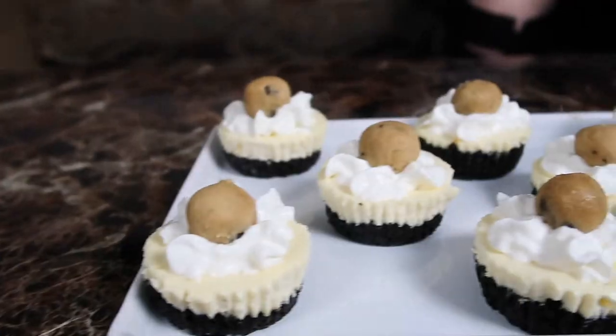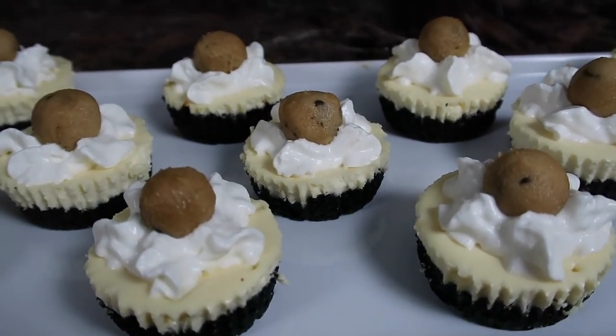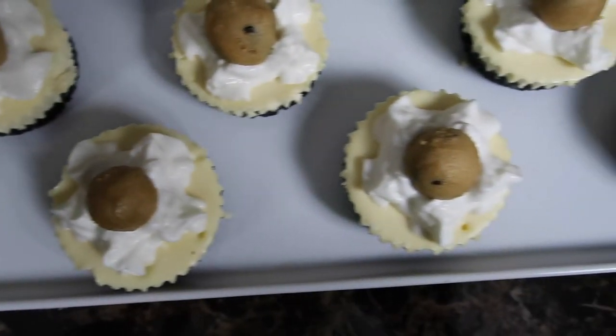They are called... Oreo cheesecake cookie dough cups. That was terrible — yay! How did we go from thinking it was gonna be a fail to this perfect result? So these are our Oreo crust cheesecake cookie dough cups. Super long name but that's what we made, and they are actually pretty good.